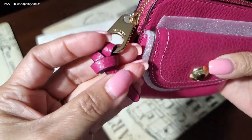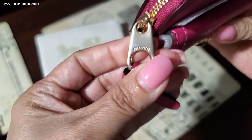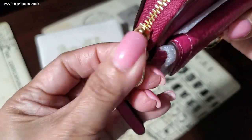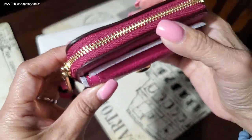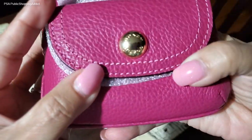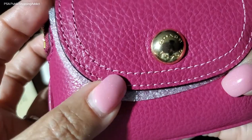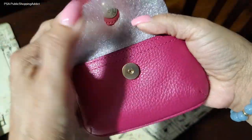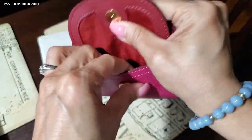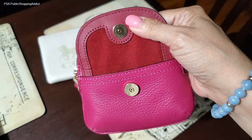Getting a close-up: there's a beautiful knotted zipper pull that says Coach. I love the color, gold hardware, and gold zipper trim — very nicely done. The front has a snap pocket, there's another pocket on the back, and it's trimmed with white stitching that also says Coach. Let's open it up and see what this looks like inside.